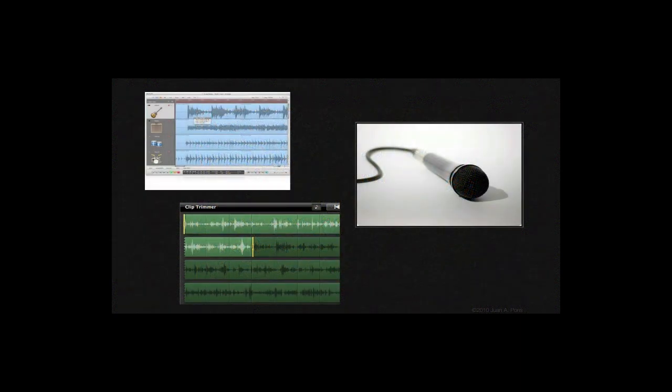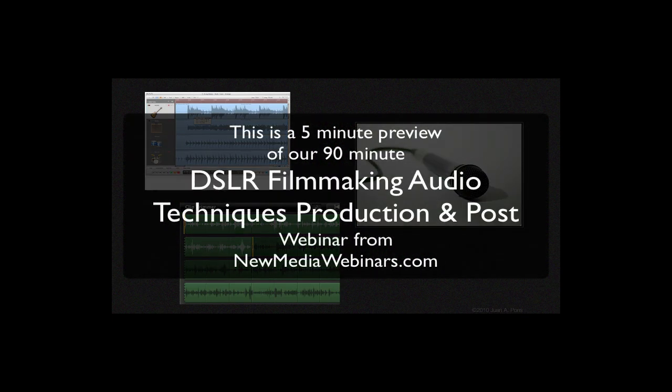Being able to capture good audio is critical to producing a great film or video. Good audio can save not so great footage, but unfortunately the reverse is absolutely not true. The best video footage cannot overcome a bad audio recording. In a case like that, the best we can do is overlay the video with some music.